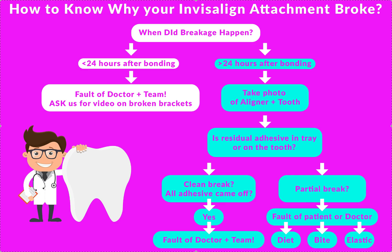We always tell patients in our offices that if an attachment — an attachment is a handle that we're gonna glue on the tooth — if it breaks, they need to give us a call immediately. Not a week or two later. So if it happens within 24 hours of when you put it on, that would be the doctor's fault. Somebody made a mistake in putting it on. If it happens after 24 hours, it gets a little more complicated.